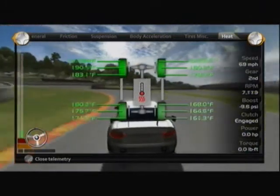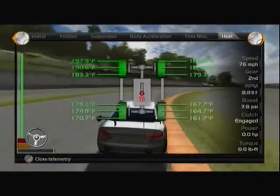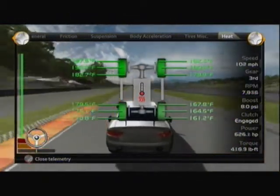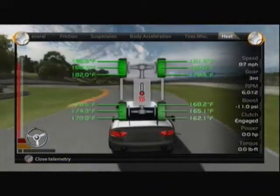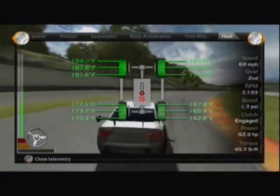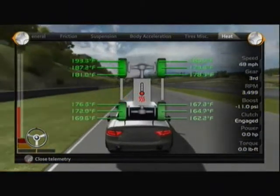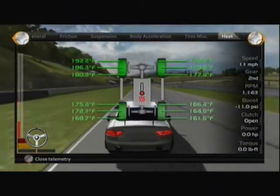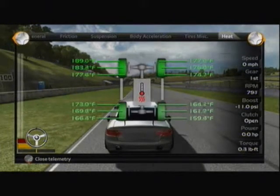If you look at the front left and the rear left, there's about nine to ten degrees difference in that rear wheel. We've been working on the rear camber here. You can see there's seven, eight, nine degrees difference on that wheel, and approximately the same on the outside right wheels.